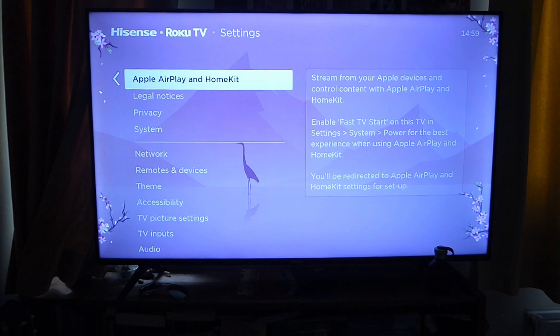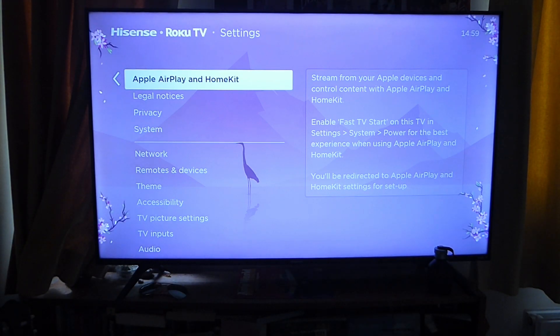If your TV doesn't have AirPlay, don't worry — we're going to make a guide on how you can use an HDMI cable to stream your iPhone to your TV as well. Apple AirPlay and HomeKit is basically a feature made by Apple which is on a lot of modern TVs and it makes streaming super simple.